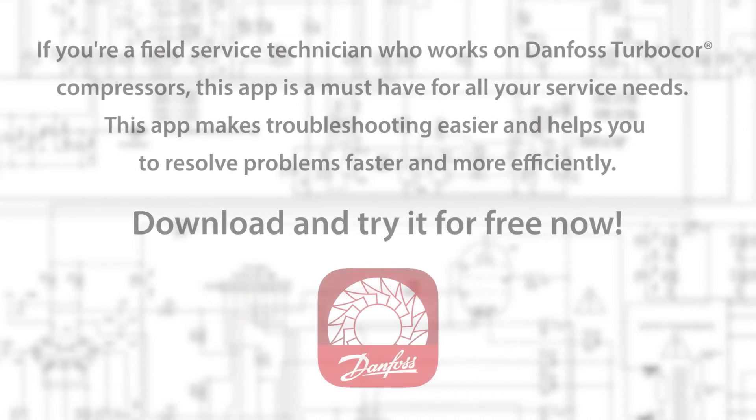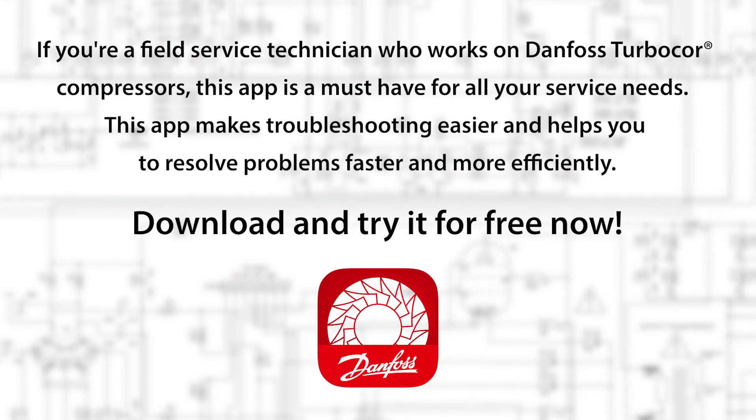If you're a field service technician who works on Danfoss TurboCore compressors, this app is a must-have for all of your service needs. This app makes troubleshooting easier and helps you to resolve problems faster and more efficiently. Download and try it for free now.